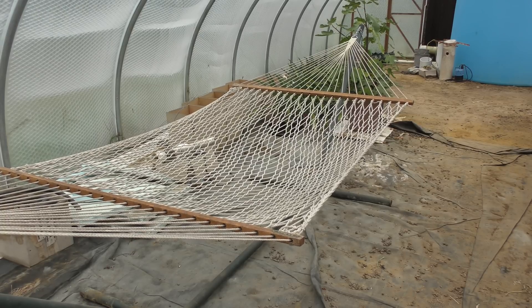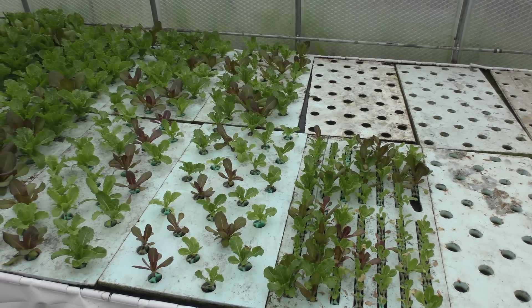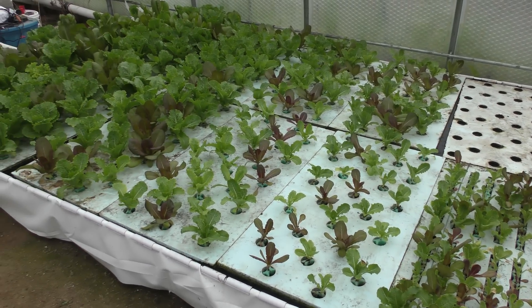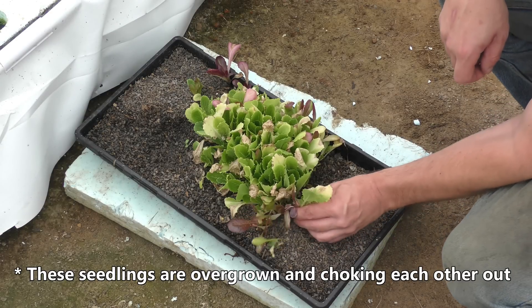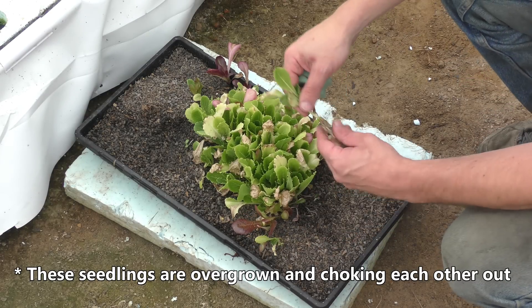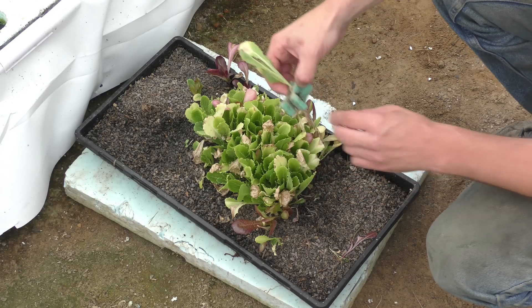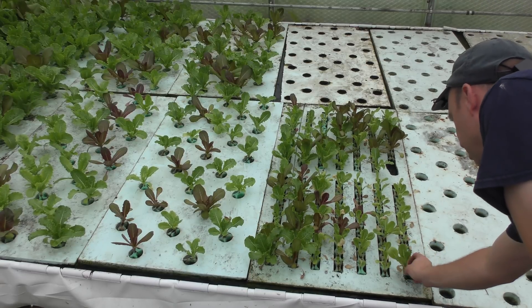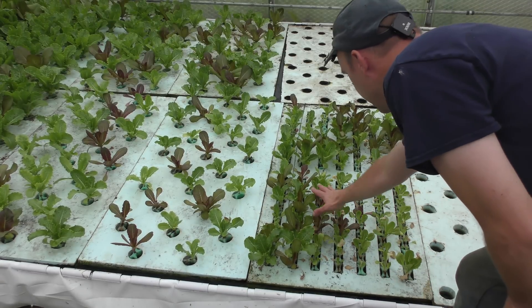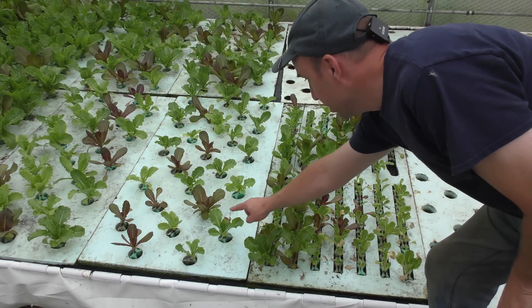This is the supervisor's station. In the deep water culture bed I'm growing lettuce on the far end — I start them as seedlings in little gravel beds, let those grow for a while, then plant them in rafts that hold 140 plants and let them grow out. Once they reach a certain size they get transferred into other rafts.